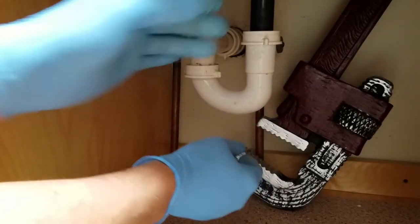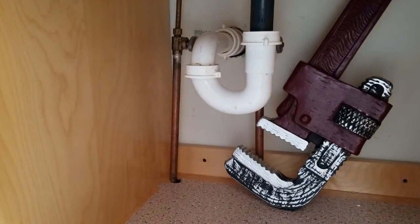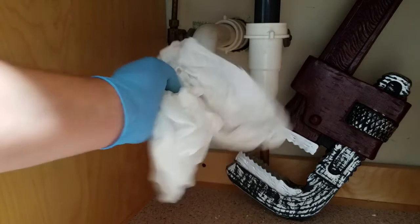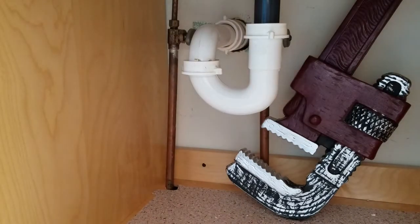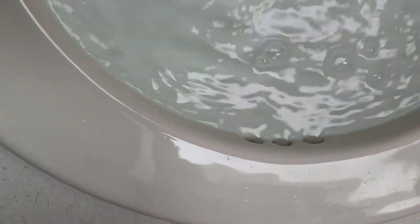Make sure everything's secure and let's see if we have any leaks. While you're checking for leaks, it's a good idea to fill the sink up and cause it to overflow so you can make sure you have a good seal up top. You can see water flowing into the overflow.